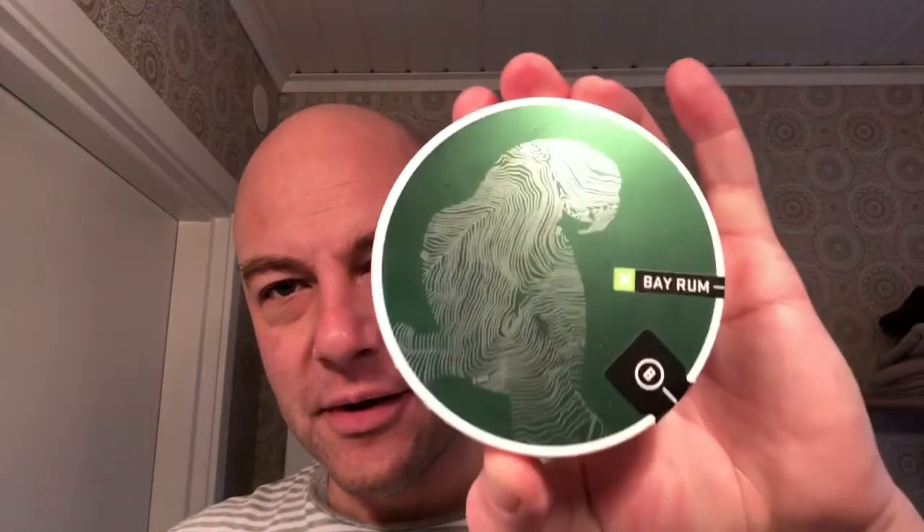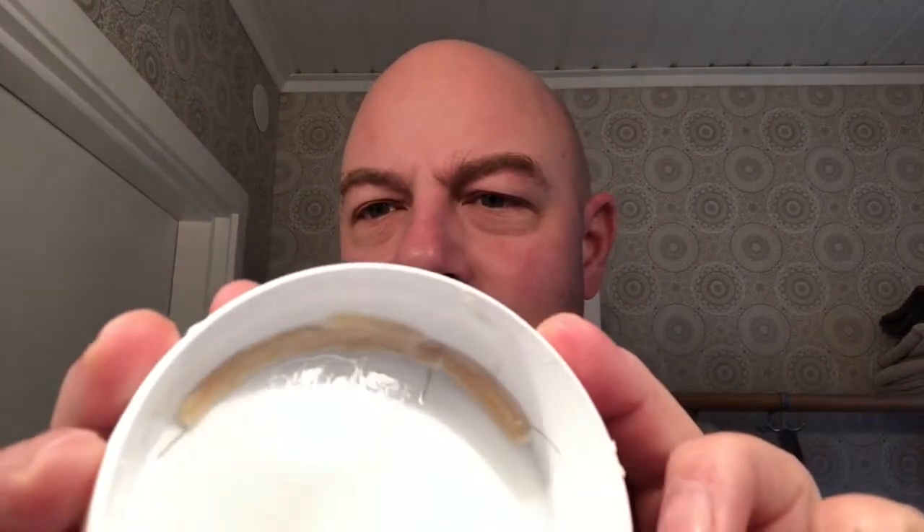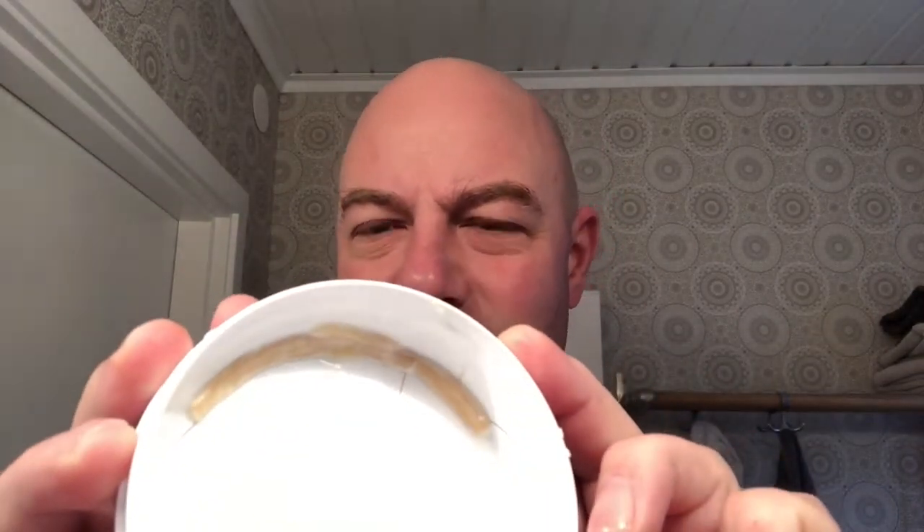I haven't warmed up my voice yet, as you can hear. Today we're aiming to finish soap puck Barrister and Man's Bay Rum. There is very little left — I tried to press it into a bowl, bowl-lathering, but that didn't quite turn out. It's quite hard, it's quite old. So whatever is left, we'll try and make a shave out of it. I hope we get enough.